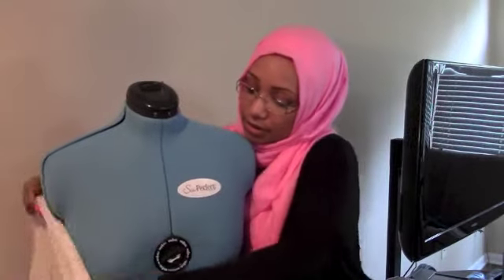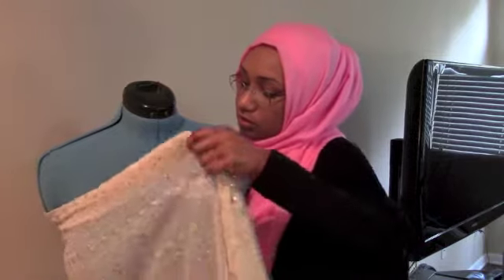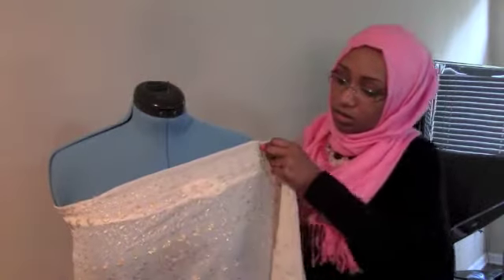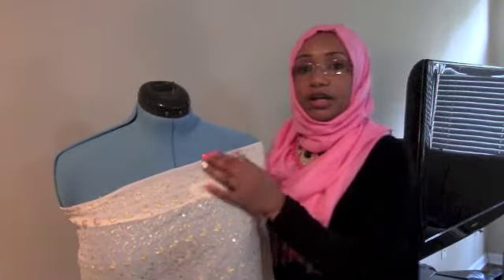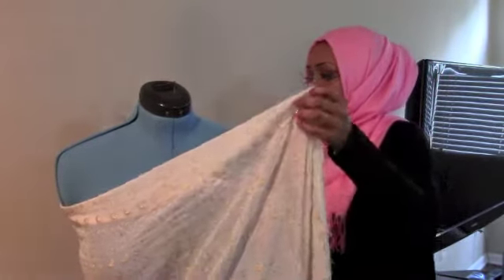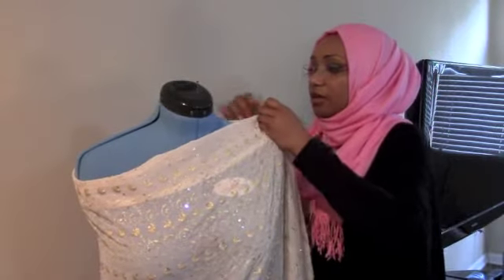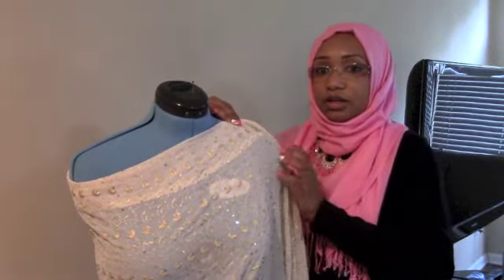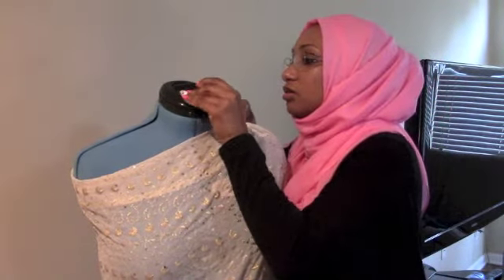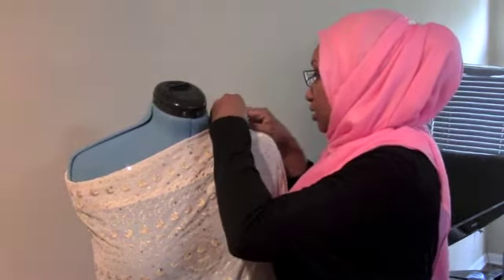Take your fabric and pull it under your arm like this. If you haven't gone ahead and hemmed the fabric, go ahead and hem the top because you don't want to make any mistakes in terms of the length. Then this is where we're going to start sewing — take a pin and just put a pin in here like this.